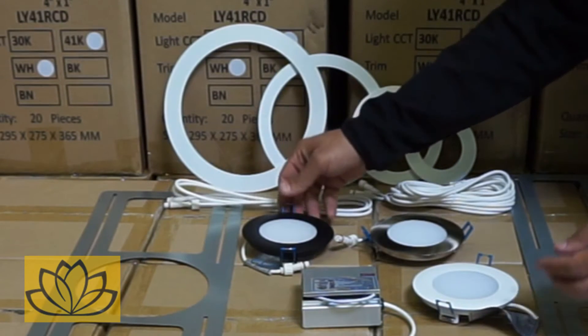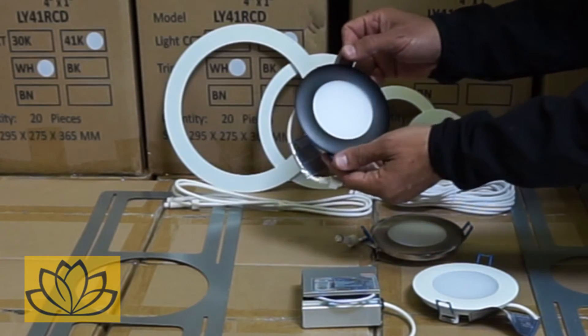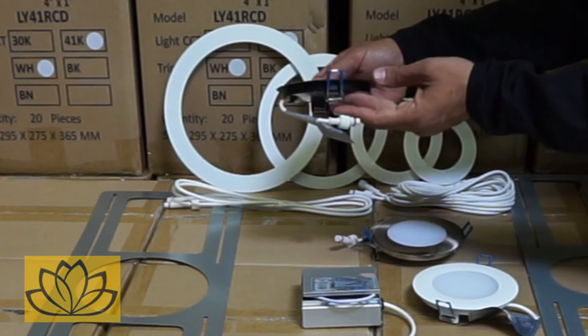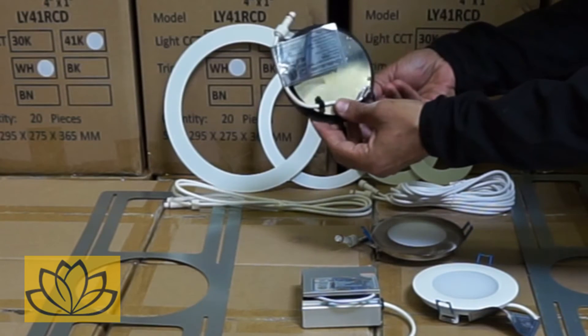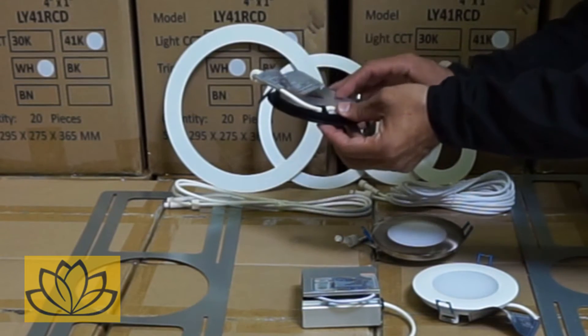The fixture gives out between 550 lumens on the 3,000 Kelvin option and 600 lumens on the 4,100 Kelvin option, with a 110-degree light distribution, and is used to replace 50-watt fixtures.